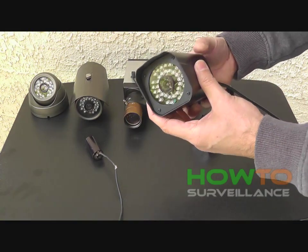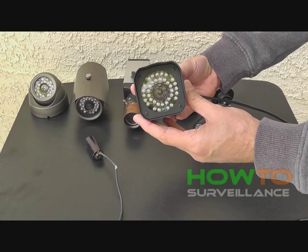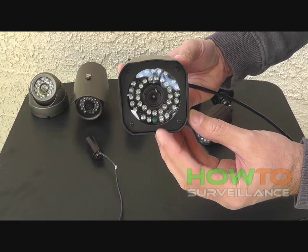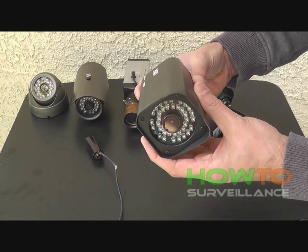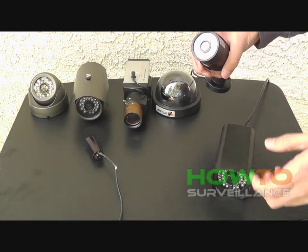This next camera is an example of a bullet camera with built-in infrared LEDs for nighttime illumination. There's an array of LEDs, and there's a photo cell at the bottom in green. When light levels dip below a certain level, the infrared LEDs automatically turn on.